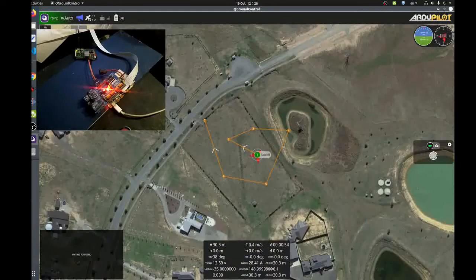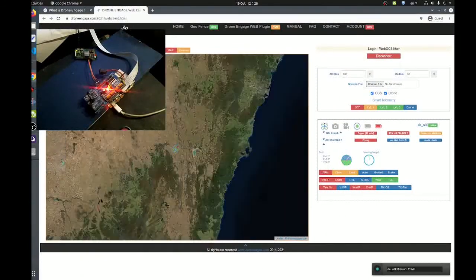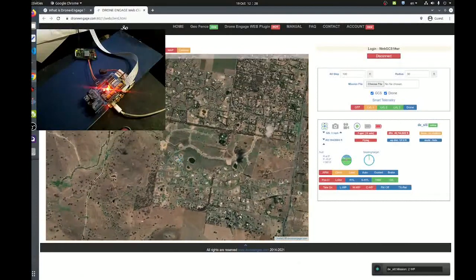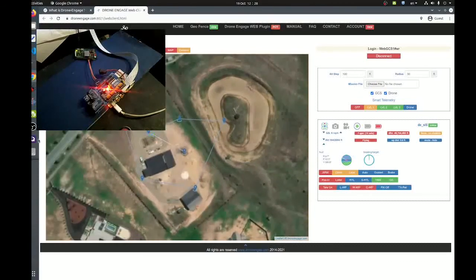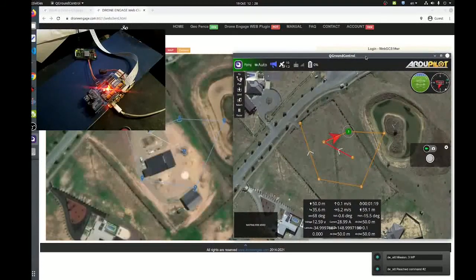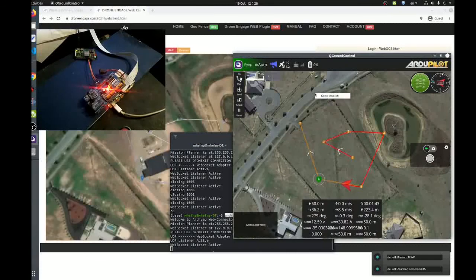Auto flight mode. As we can see, the data is received by drone engage and is sent via this Android plugin and is sent to QGroundControl.